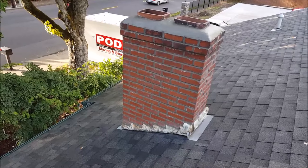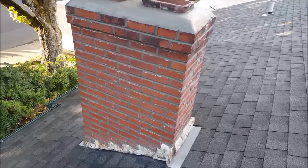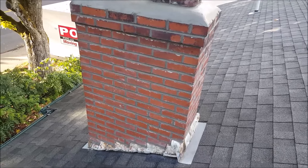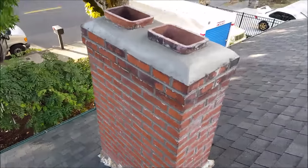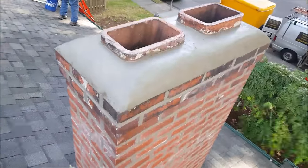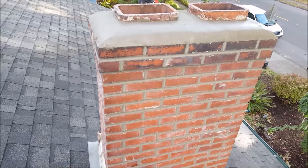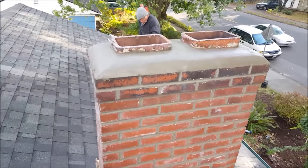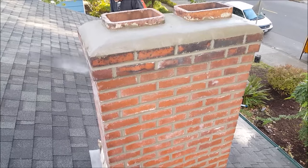Here's the almost finished product. We have to wait a day or two and come back and acid wash. You'll get these little mortar stains on the brick and they come off with a solution of water and muriatic acid. We still have to paint and tighten the flashing, but you get the idea. Nice sloped crown to shed the water. The crown is made of topping mix which is sand, cement, and pea gravel — usually you can find it at Home Depot, it's called topping mix.